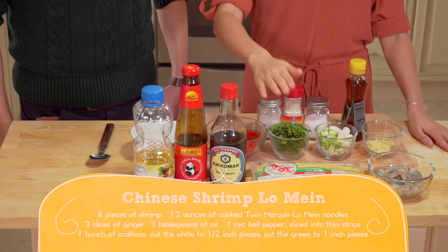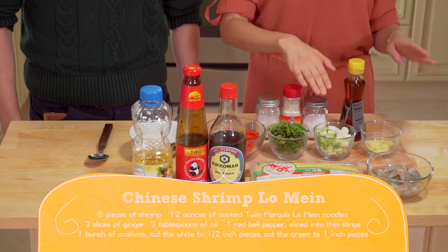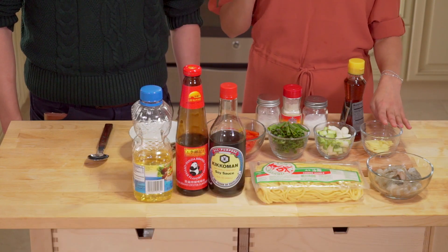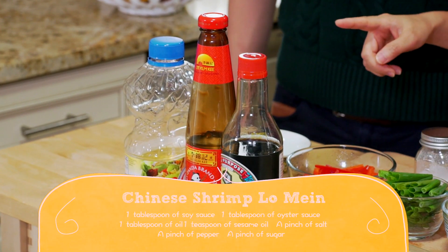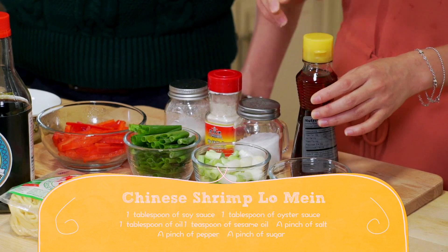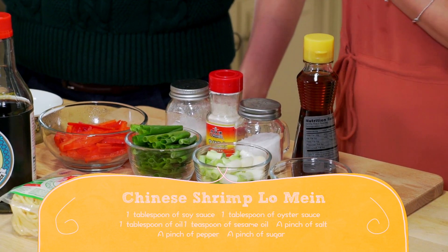8 pieces of shrimp, 12 ounces of Long Mian, 3 slices of ginger, a bunch of scallions, 1 red bell pepper, and 3 tablespoons of oil. For the sauce, we're going to need 1 tablespoon of soy sauce, 1 tablespoon of oyster sauce, 1 tablespoon of oil, 1 teaspoon of sesame oil, a pinch of salt, a pinch of pepper, and a pinch of sugar.